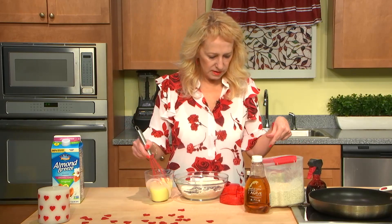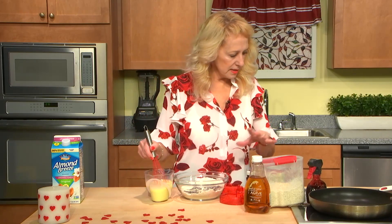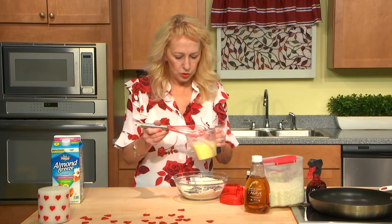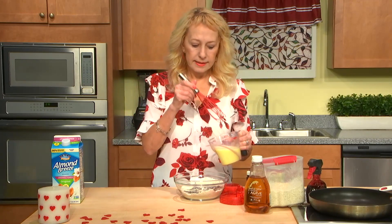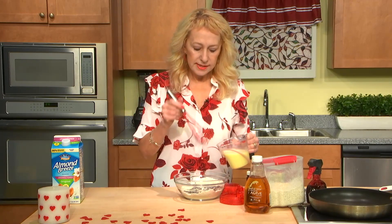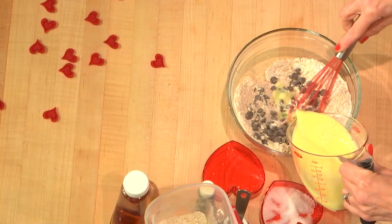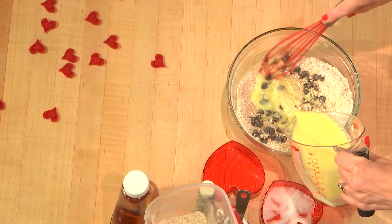Hopefully I didn't forget anything. Now what we need to do is add the wet ingredients to the dry ones and combine them well.